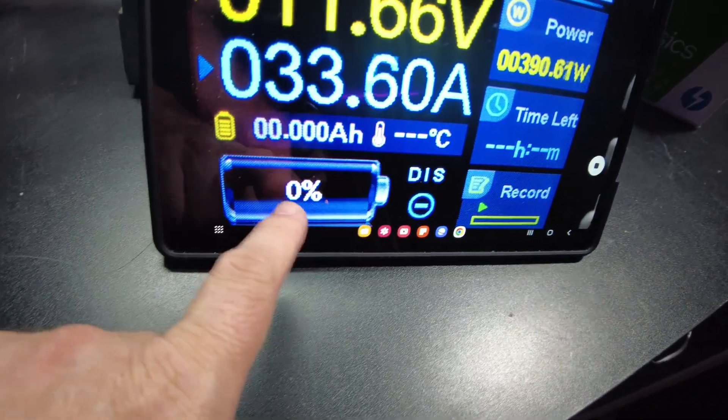We discharged 1.34 kilowatt hours. I just did the math and that gives us a final capacity of 104.68 amp hours.